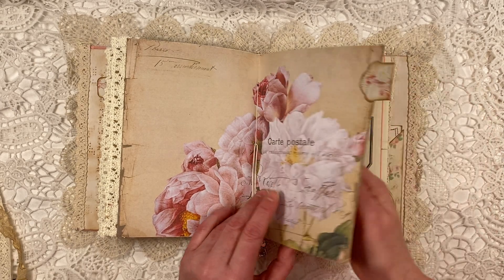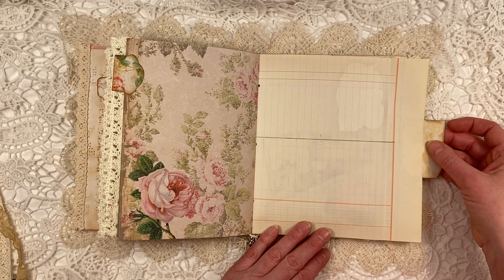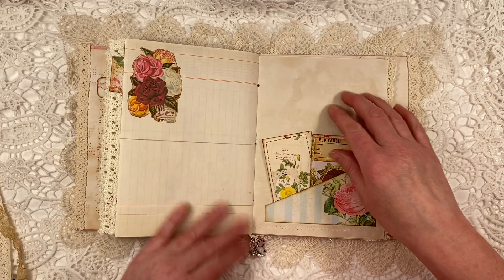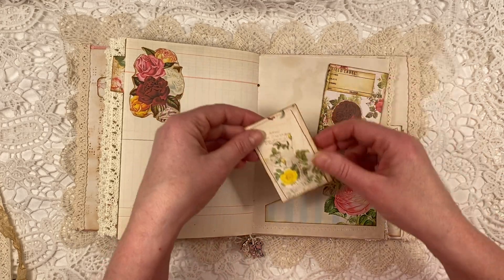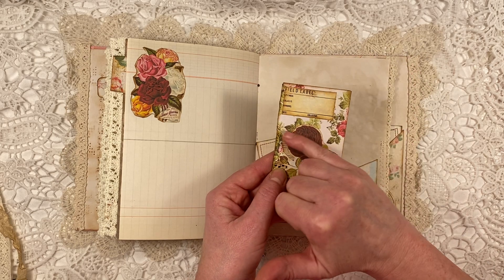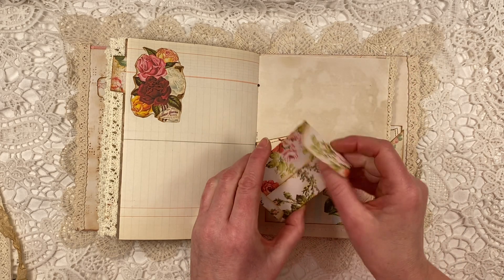But this is a different tab. This is the other side of the old Dutch ledger paper. Some more fussy cuts, another pocket. And here a little card — and this I put a label on. And here, this is a fussy cut rose, and I collaged on it. Another little envelope.